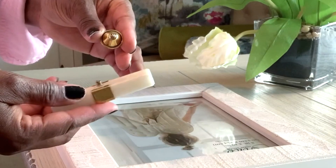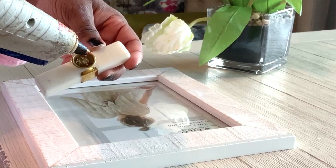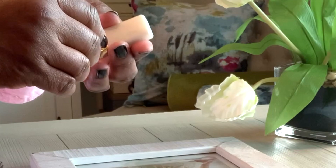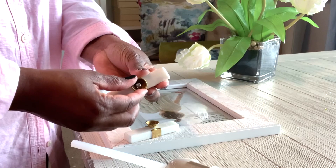I want it to have a little bit of a raise. I don't want it to sit just flush with the photo frame. I'll use some Gorilla Glue here from my glue gun, and we're going to add that to both sides of the drawer pulls as you will see here.